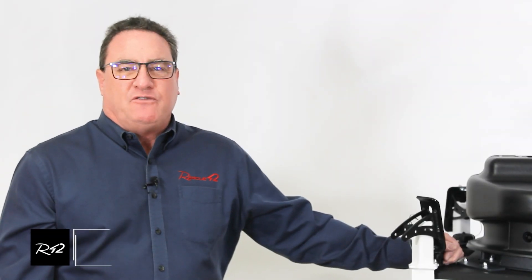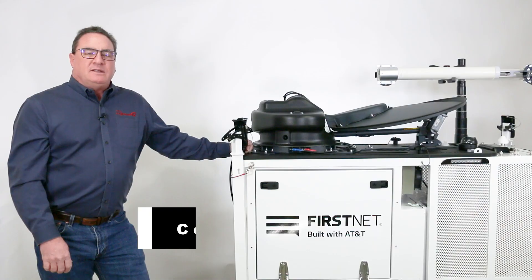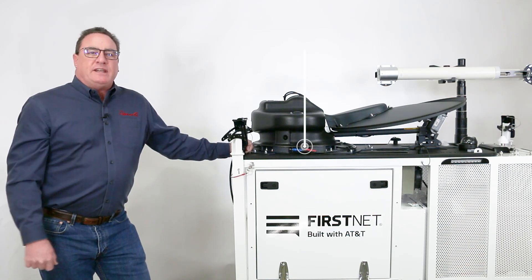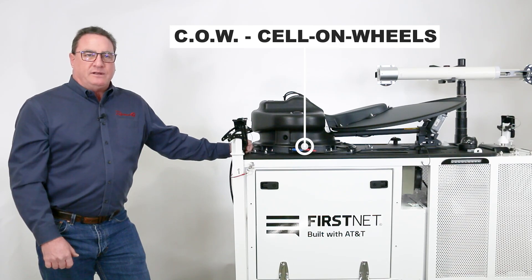Hi, I'm Tim O'Connell with Rescue42. I'm here today to give a deep, detailed discussion on the FirstNet CRD. CRD stands for Compact Rapid Deployable, and in this case for FirstNet, this is a true FirstNet Band 14 cell tower, or COW — cell on wheels.